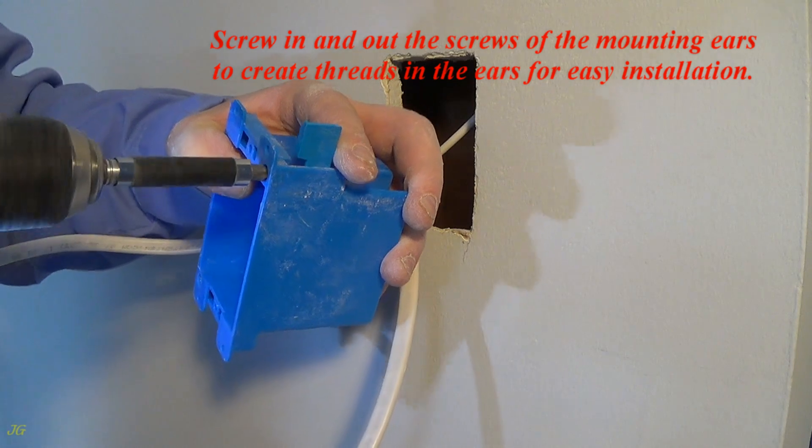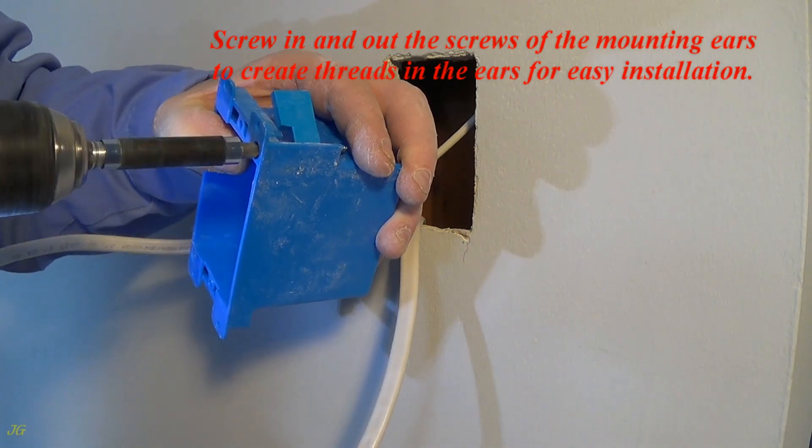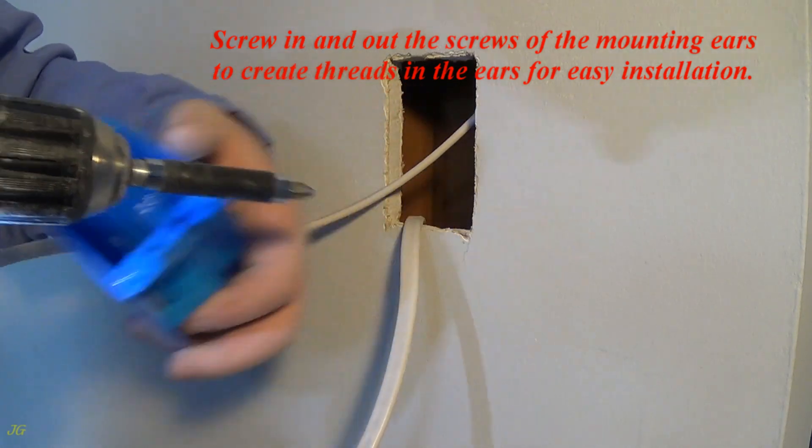Screw the mounting ear screws in and out to create threads in the ears for easy installation.